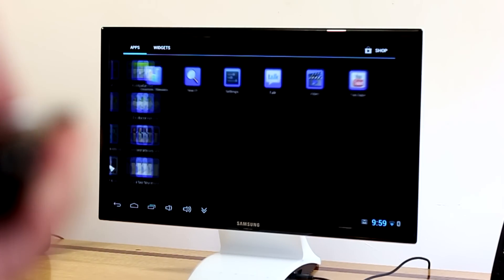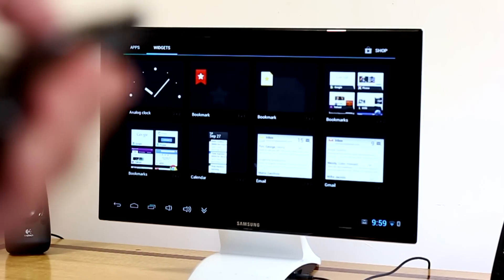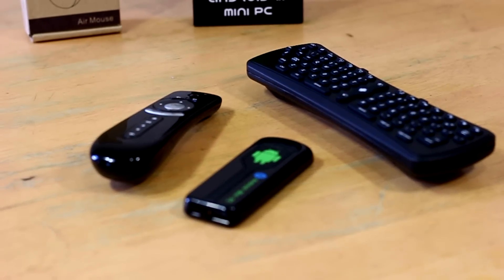There you have it guys — that is the Android 4.1 mini PC. Thank you all for watching. If you liked this video, please subscribe, like, and comment. I'm Garcia and I'll see you all in the next one.